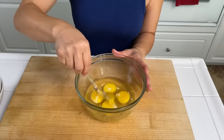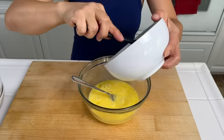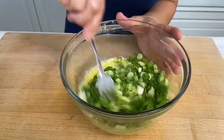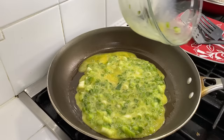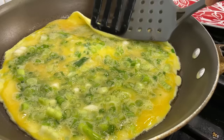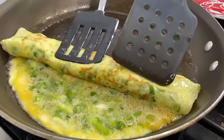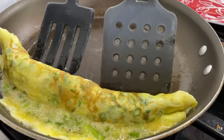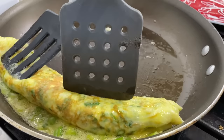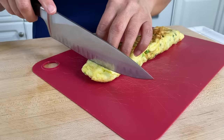Last is the gyuramari or the egg rolls. We're going to beat some eggs in a bowl and season with a little bit of salt. To this we're going to add sliced scallions, mix well, and cook on a low heat in a good size frying pan. As it starts cooking we're going to start rolling it — it can get a little tricky. As it cooks slowly we're going to continue rolling it into a log, then let it cook on low until thoroughly cooked. Once it's cooled we're going to slice it into thin slices, about half an inch or so.